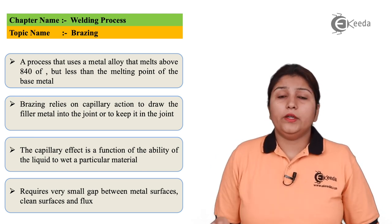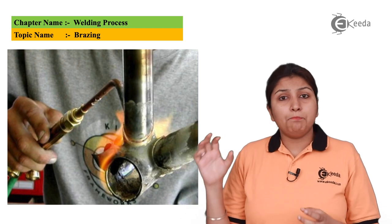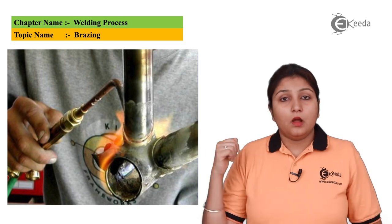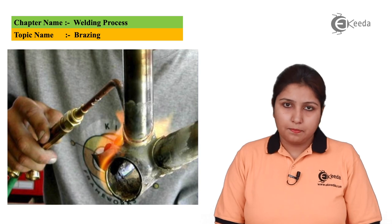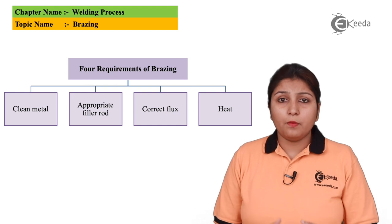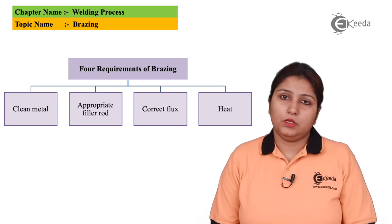In this diagram you can see there is a pipe-shaped object. Brazing is generally carried out on pipe-shaped objects. A brazing gun is used and heat is emitted from it in the form of gas. These are the four things required: first, you need heat in the form of gas; then a filler element; and you also need flux. These are the basic elements required for brazing.